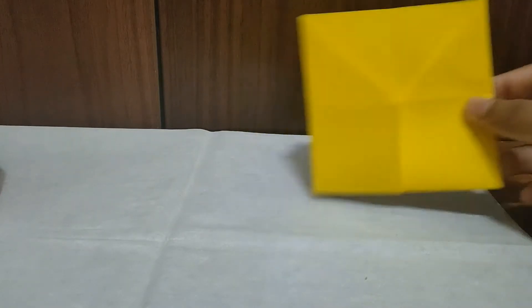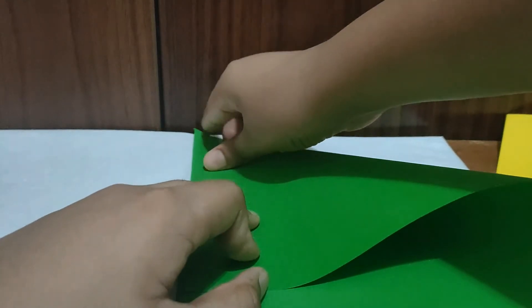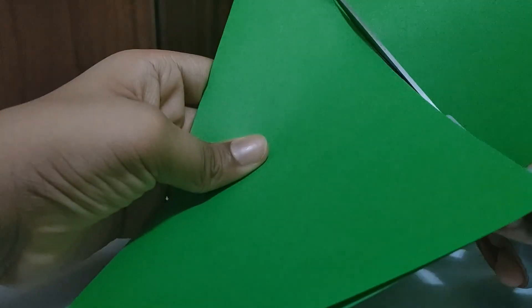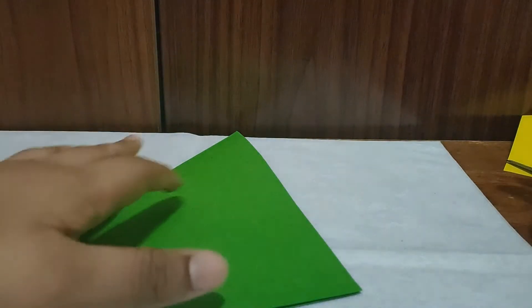Now let's get to the next color paper. I've taken the dark green. Also don't forget — we need to make this one into a square as well, just like we did the last one. Make it a half triangle then cut the bottom square part out. Don't throw the cut-off piece, keep it aside. Now you have a square.